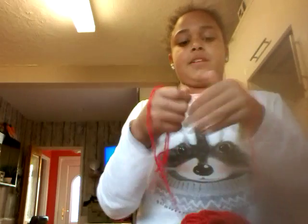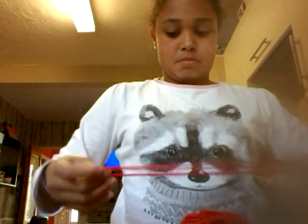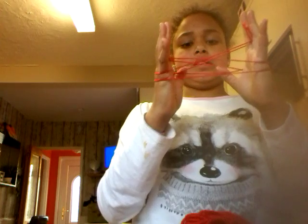I don't have any partner to do it with so it's going to be pretty tricky for me. I'm going to grab onto the middle where my finger is and pull it. I think I've just pulled it weirdly. I'm going to try to make the Eiffel Tower — I don't actually know how to make it, I haven't tried before.